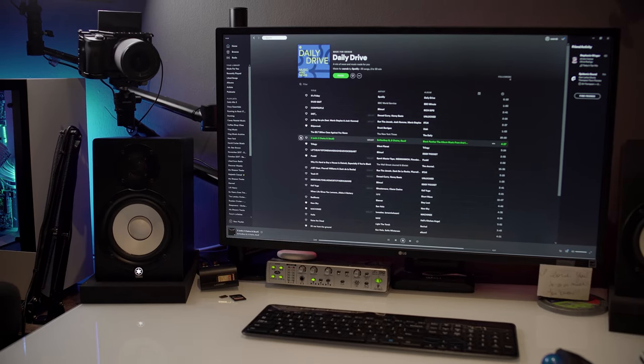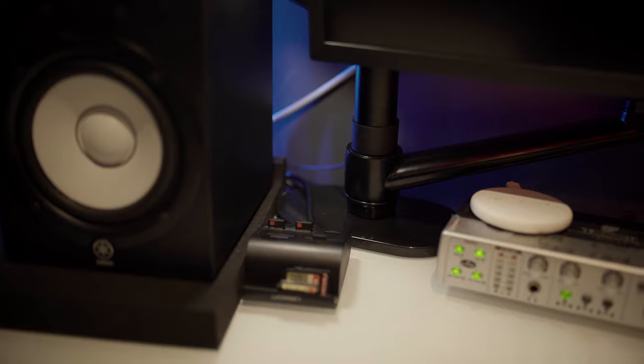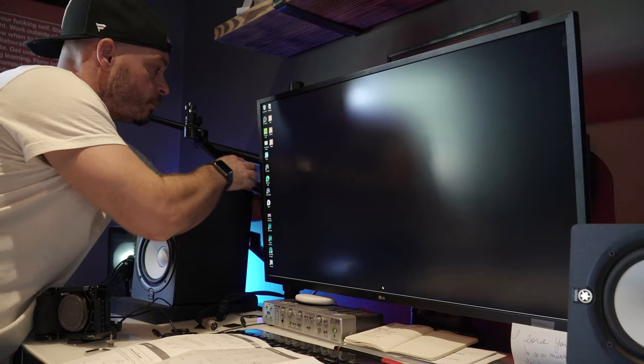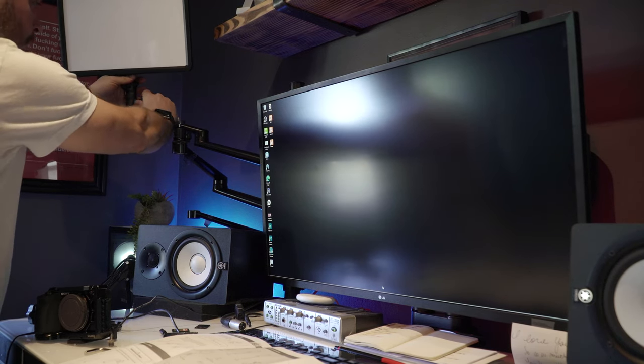Hooking up the Viosun is actually very easy. You've got to find a place to mount it onto your desk. I have the Trisanti with a glass top, and I was really happy to see that the base of the Viosun stand is really wide — it actually spreads the pressure of the stand gripping onto the desk across a wider surface area, which gives me peace of mind so I'm not going to snap my glass desktop in half. The next thing is to position the different mounting arms. Most of the arms come with a quarter-20 screw attached.